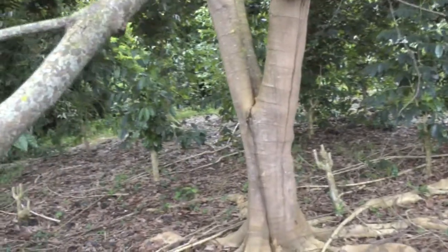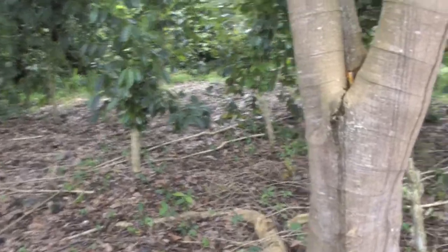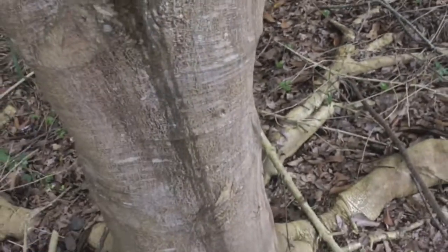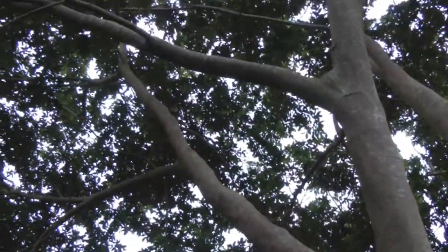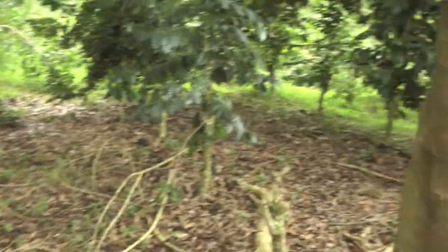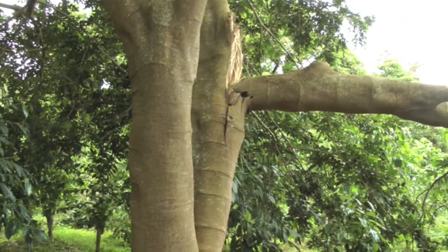One of the biggest uses for ice cream bean trees is as a shade tree. They grow very fast — this tree here is probably only about 10 years old and it's a good 40 feet high, providing a lot of shade.